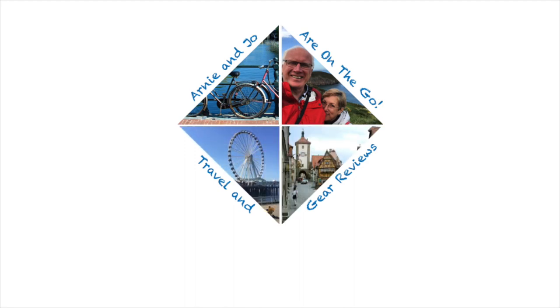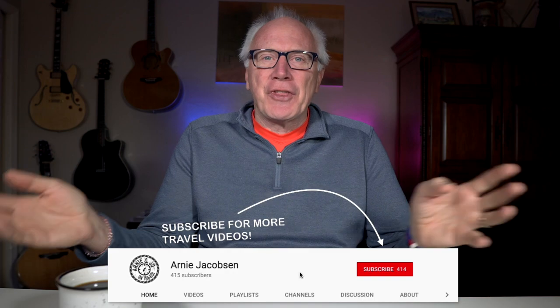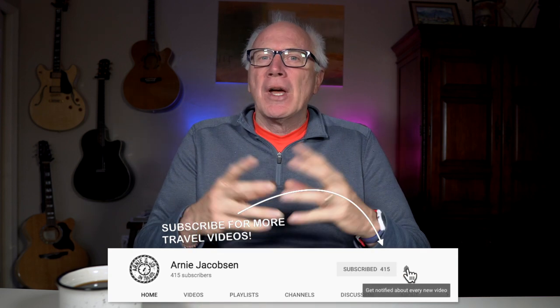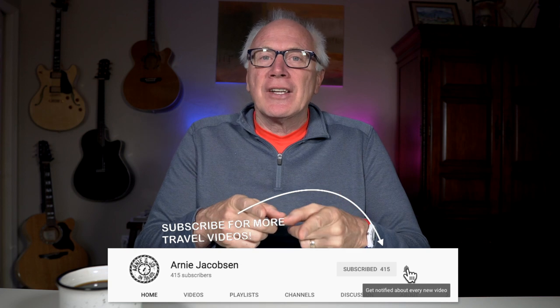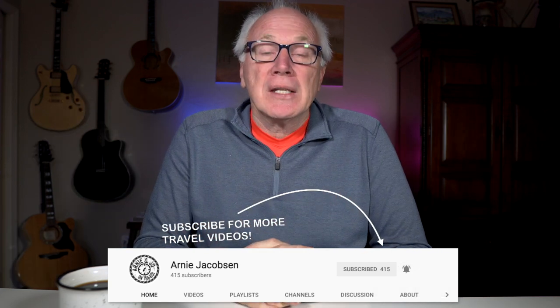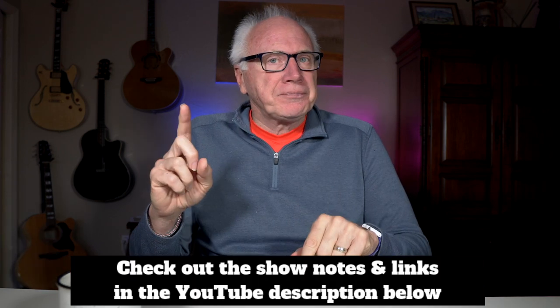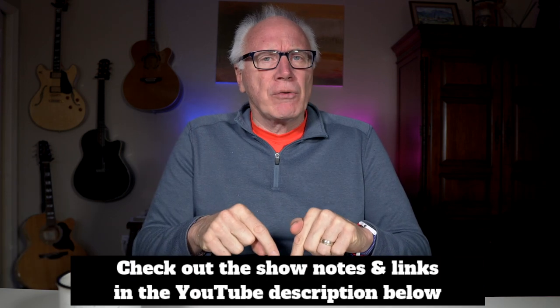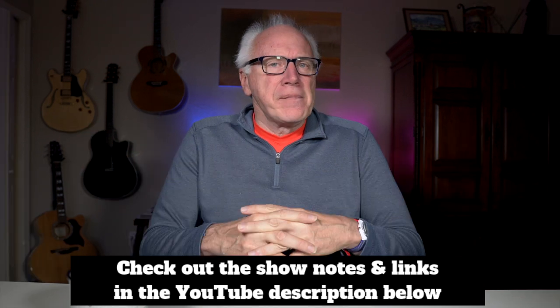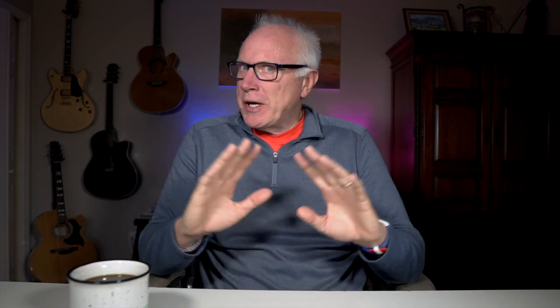I'm Arnie Jacobson, where we talk about travel, camera gear, and tech. If you're into any of those three things, why don't you consider subscribing — just click that big red subscribe button down below. Don't forget to click the bell icon so you'll be notified whenever we put up new content, and make sure to check the show notes down in the YouTube description for more details.